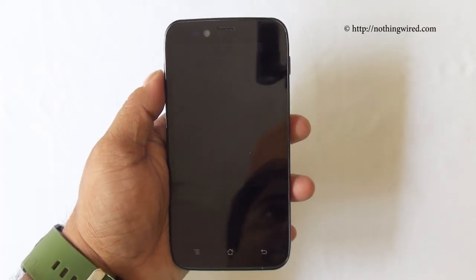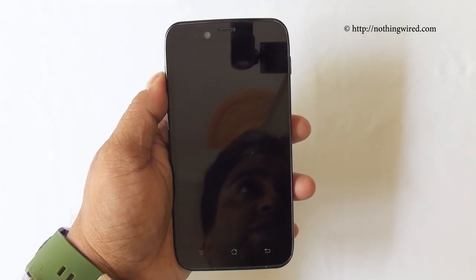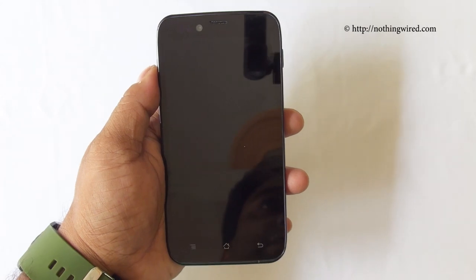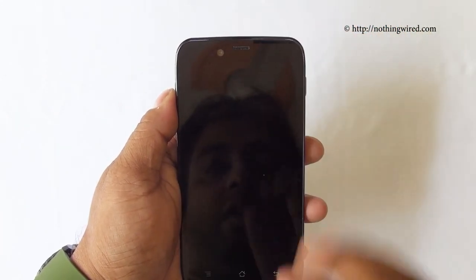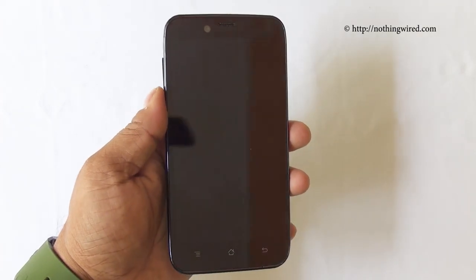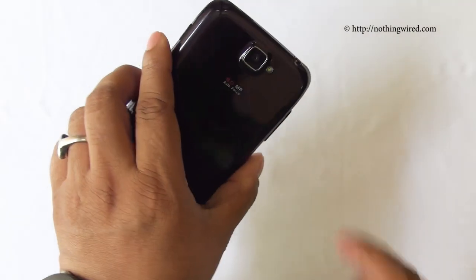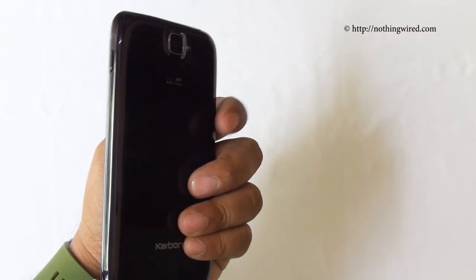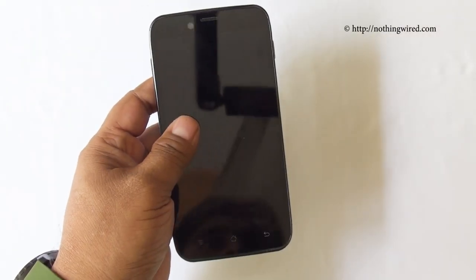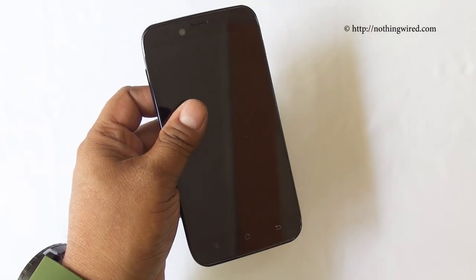Specs-wise, this device is powered by a Snapdragon 1.2GHz quad-core processor, 1GB RAM, 4GB internal storage, micro SD support up to 32GB, a 2MP fixed-focus front camera, an 8MP autofocus camera with LED flash, and a 2000mAh battery — not so bad for 12,990 Rupees.